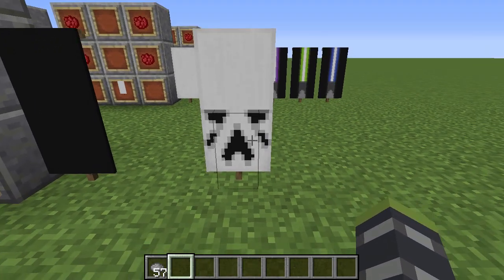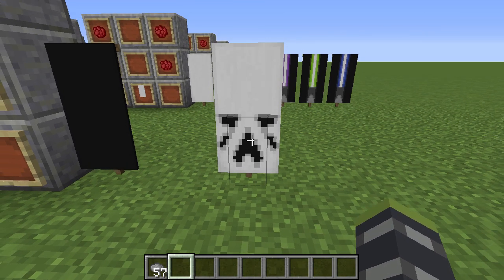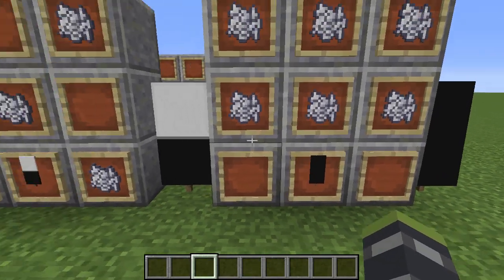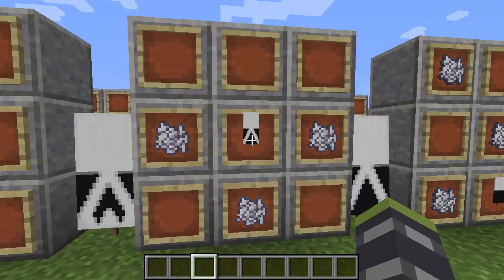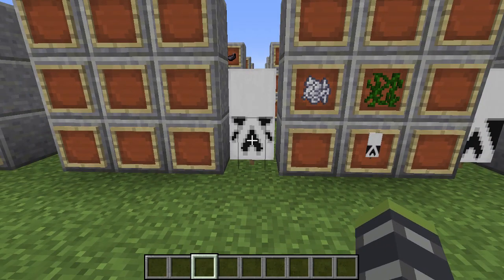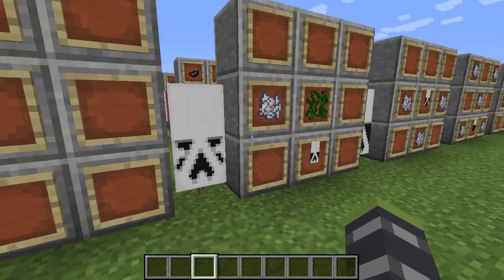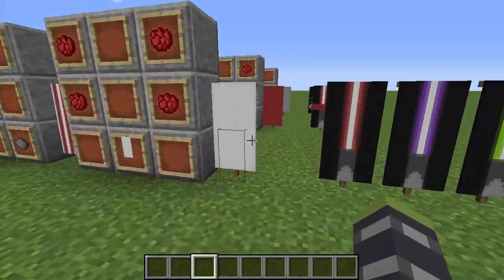Next is the Stormtrooper — an older one from the Galactic Empire. If anyone can make the First Order Stormtrooper design, I'd love to feature that in a future video. You need a black base banner. Bone meal on the top gives you this, bone meal in an X-axis design gives you this, bone meal like this gives you this, and finally bone meal with vines gives you the Stormtrooper face. Super cool — and you still have two extra layers to add a First Order design if you can.